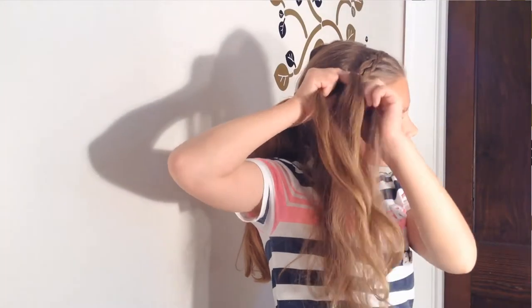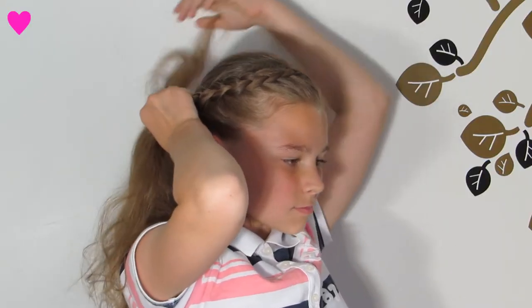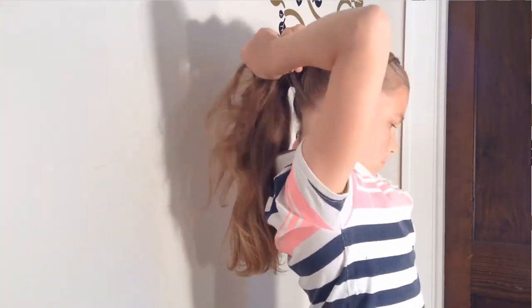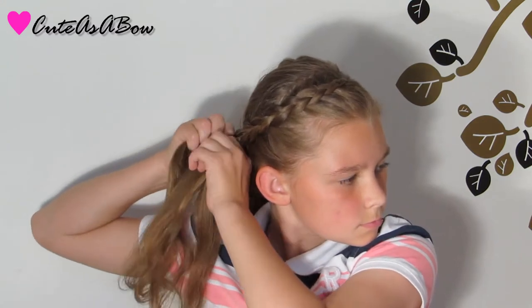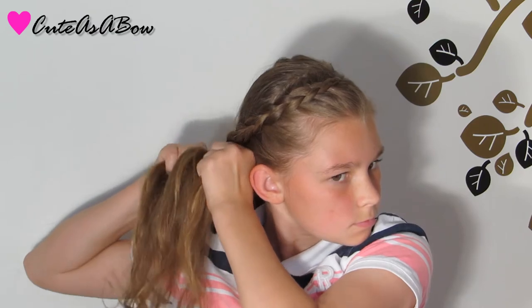About here, start the braid towards your ponytail, then braid a Dutch lace braid so you're only going to be adding hair to one side. When you run out of hair, continue with the regular braid and secure it.